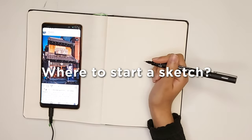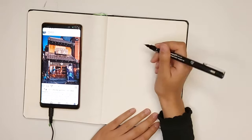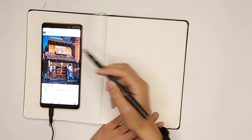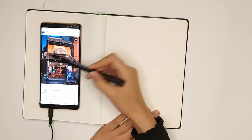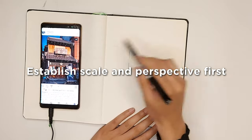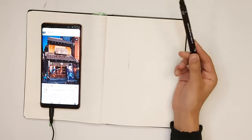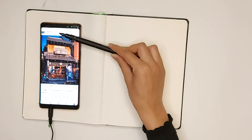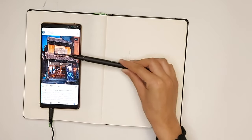This is always the hardest part — starting the sketch. The best way to start is just put down a line. The first thing you should do is establish both the scale and the perspective. The lines of this drawing are kind of converging to one point.